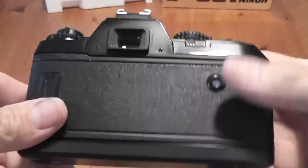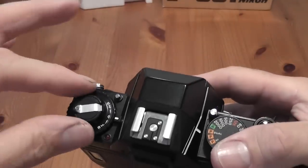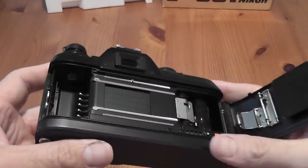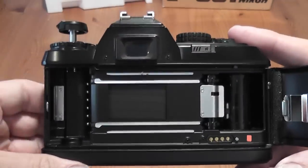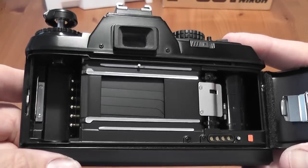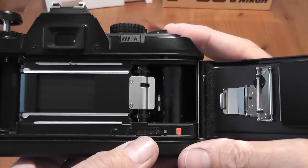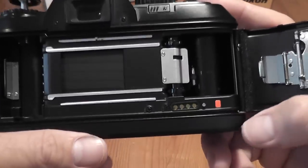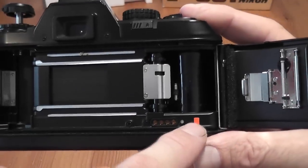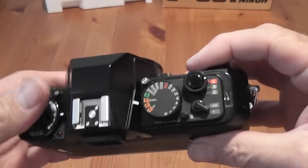To fit a film, you pull up the rewind crank — there's no button to press, just pull it up fully — the back opens. On the left you can see the DX contacts so it can read the ISO automatically. There are also some contacts here if you fit a data back to the F501.